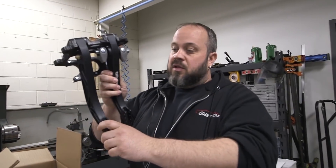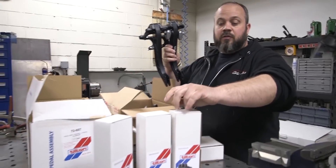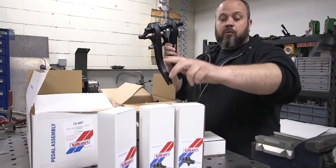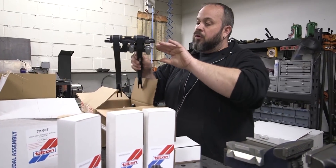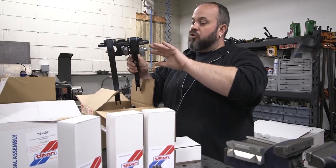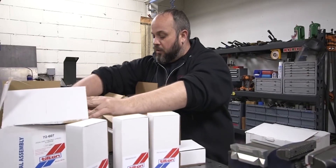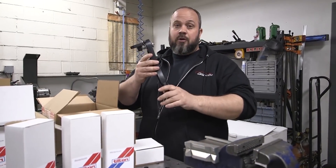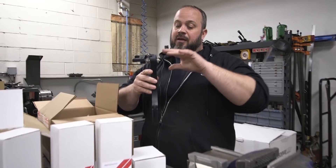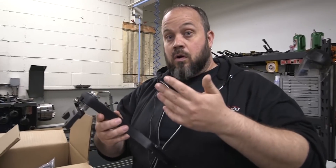Brake and clutch pedal assembly — we've got our master cylinders down here, three master cylinders: one for the front, one for the rear, and one for the clutch. That'll all be adjustable proportionally within the pedals for the brakes. They also have their accelerator pedal that can be used for either lever or cable driven, or throttle by wire, which is what we're going to be doing.